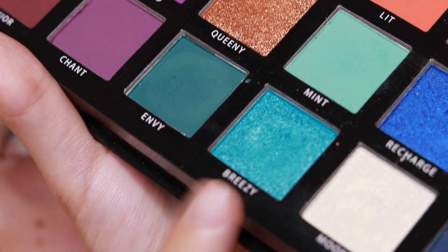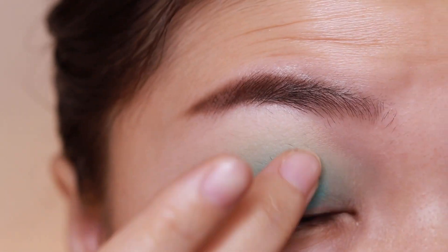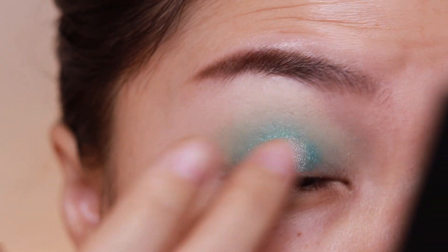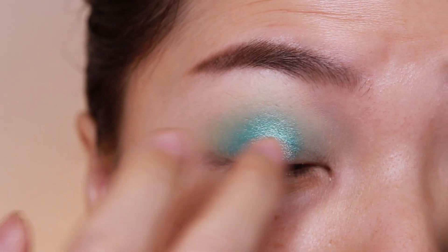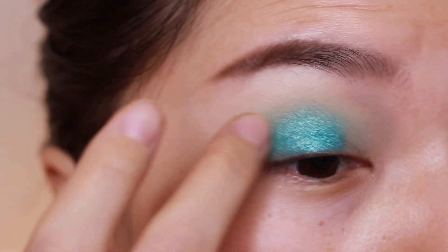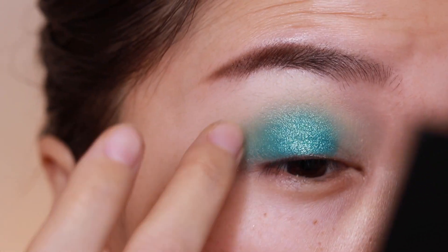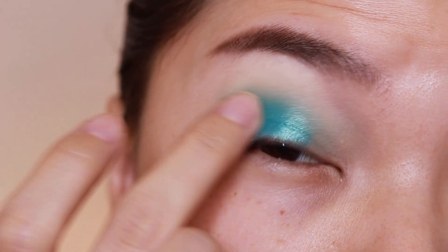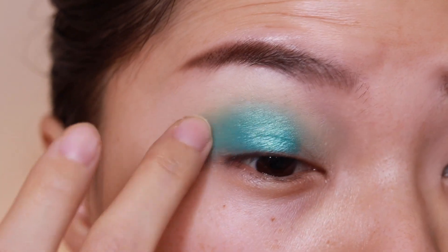Now I'm going to jump into the shade called Breezy — this turquoise cloudy metallic. I'm just going to use my finger and press it on, leaving my inner corner blank because she did a silver there. I'm just going to press this on first and lightly drag it out a little bit. She didn't do any like wing-out shape, so I don't want to do it either.